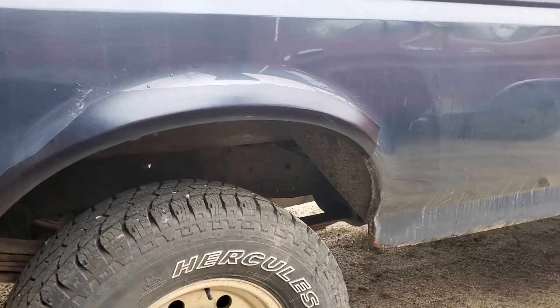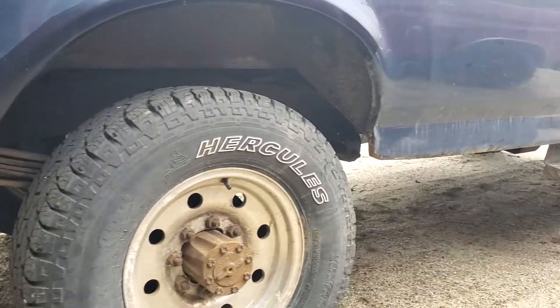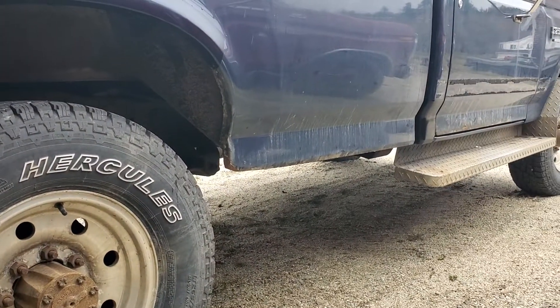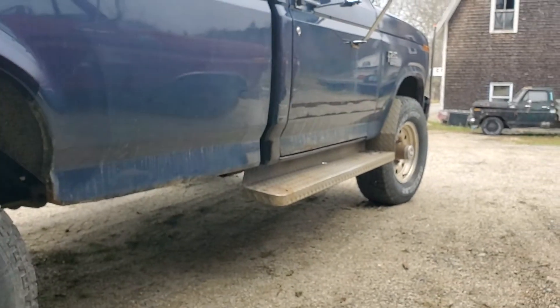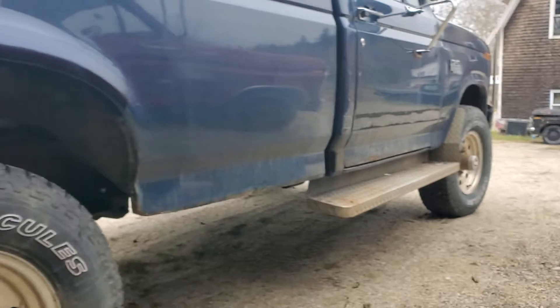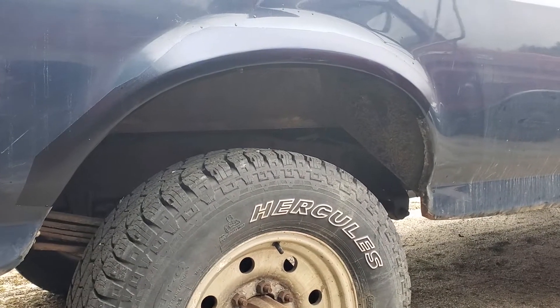We ended up getting it sorted. If it comes back we'll probably touch up the whole bottom, maybe do a rock guard clear coat on it to keep it from chipping again, touch up the bottom of the doors, and fix that striping.